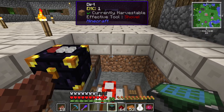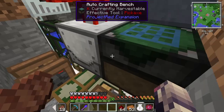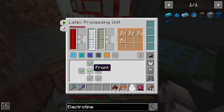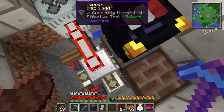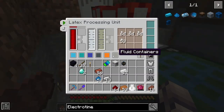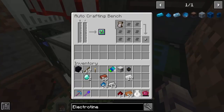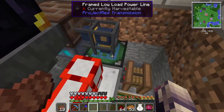Now what we need to do is be able to get these tiny dry rubber pieces, which I think I can do by simply placing this here and putting this in here. Then we put output. And that should provide power.